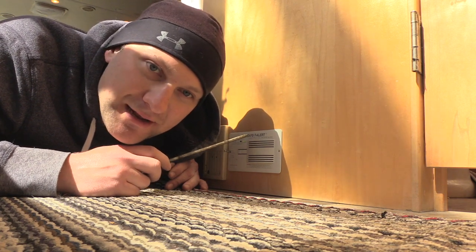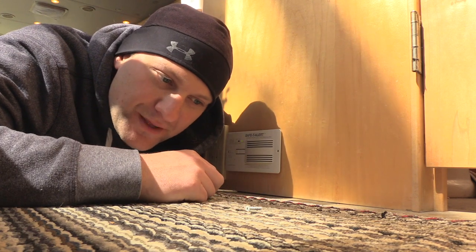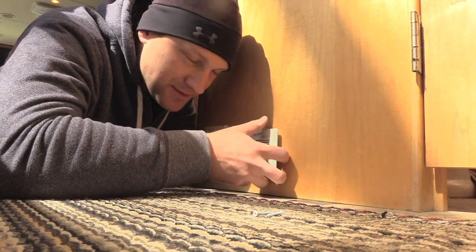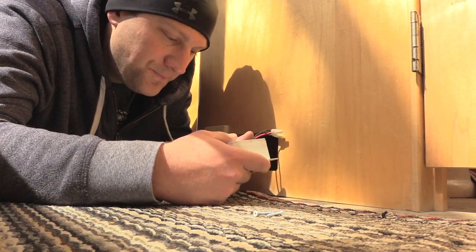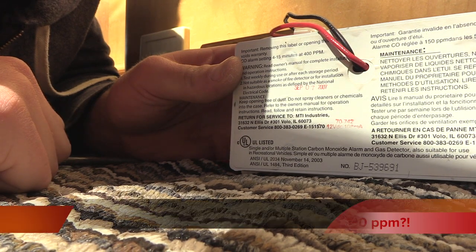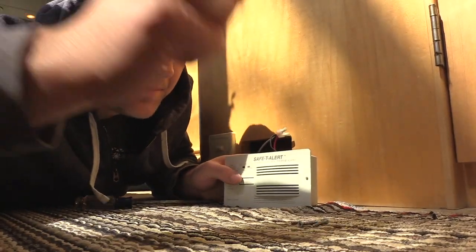The sensor in here that detects propane goes bad. I don't know the exact year, but I'd say replace it every five years even if it says it's good for ten. Replace it after every five years — thirty bucks, or in this case a hundred. I'm going to show you this date it was manufactured — that makes it currently over 13 years old. This needs to be replaced.